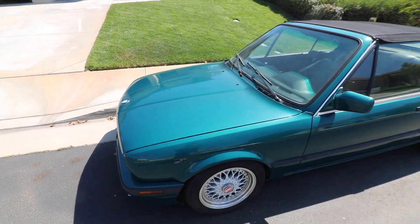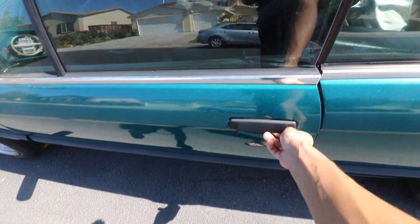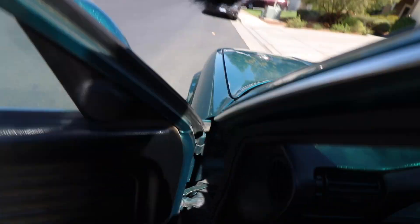Freshly resprayed. I'm gonna do something cool with it — it's gonna be a daily. Just Vert things.